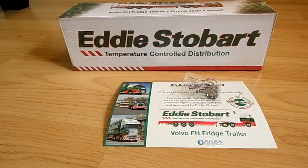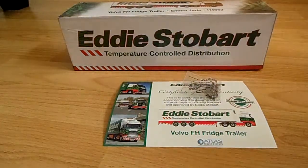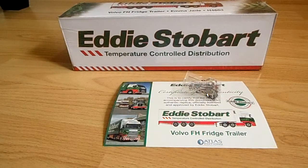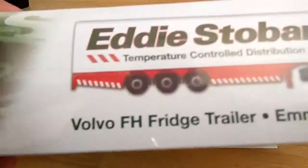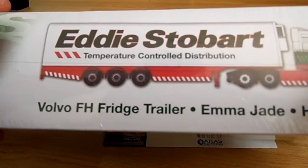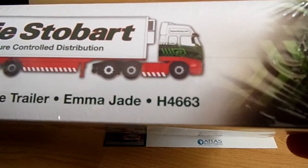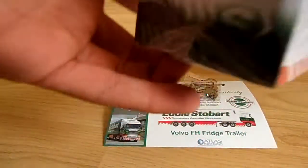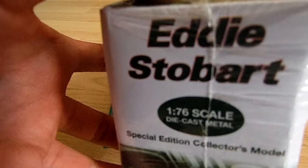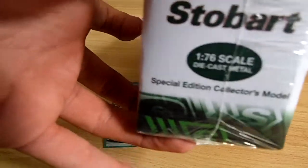Good afternoon, it is Eddie Stobart Sponsor HD here and today I'll be actually reviewing my first Eddie Stobart model. As you can see it is the Atlas Editions fridge trailer, Emma Jade, which here is the box and this is a Volvo FH trailer, fridge trailer, Emma Jade H4663. It is in a very nice box which is very similar to the design of the truck, and it is about 1:76 scale diecast metal special edition collector's model.